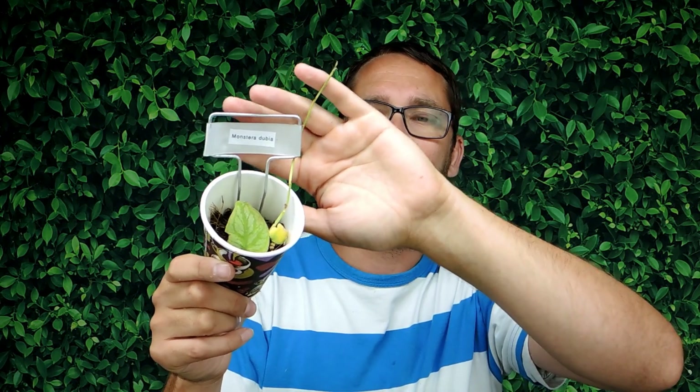Hey there you guys, welcome back. Today we are going to transplant this little — I got it as a little cutting — it's a Monstera Dubia, and it's a shingling Monstera, and I really enjoy it.